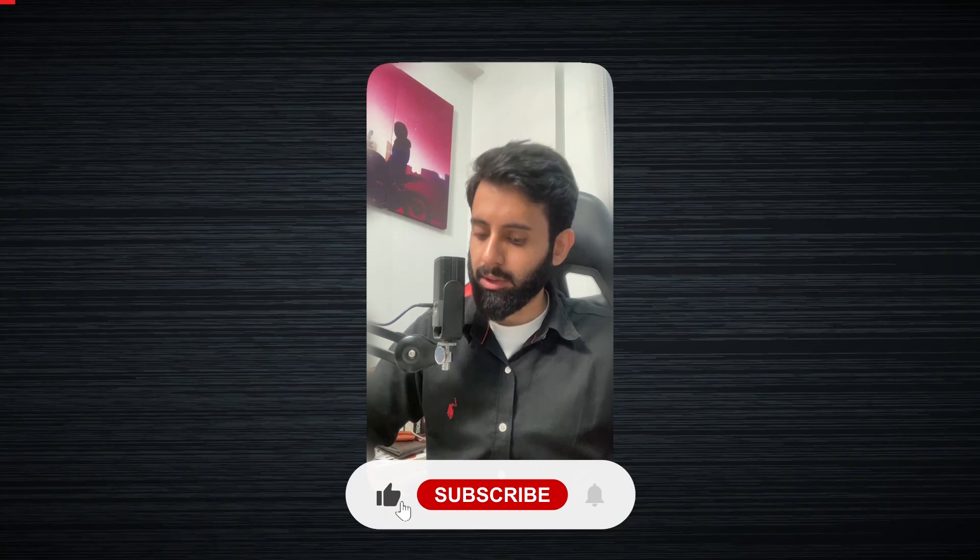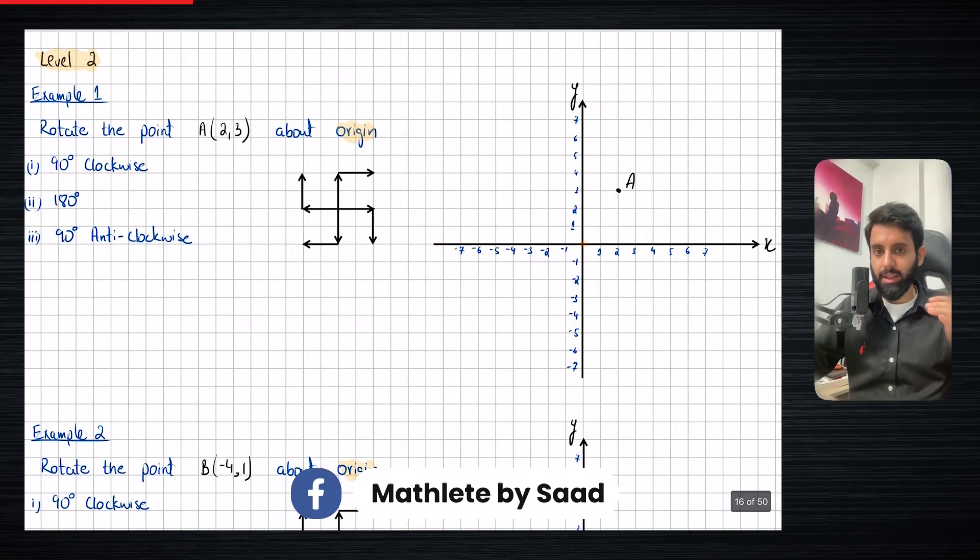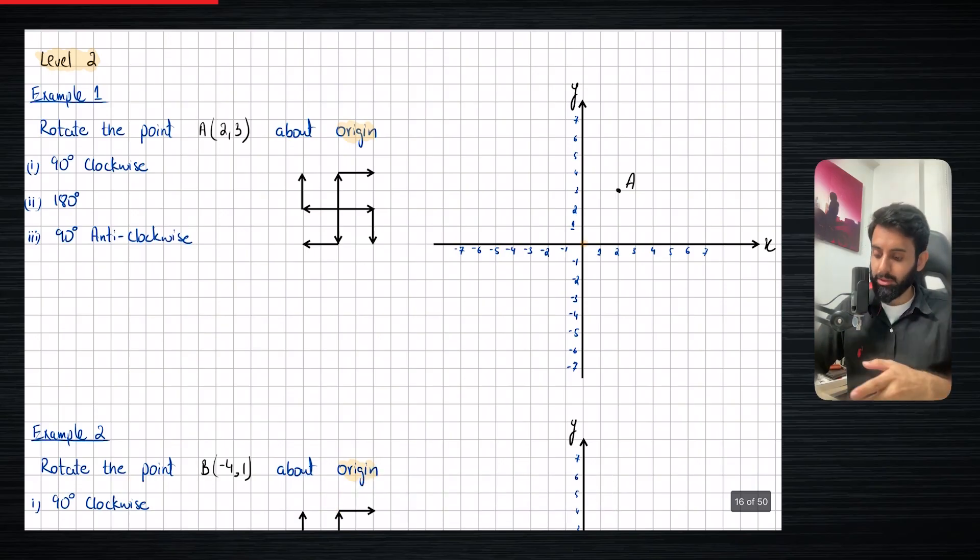In this video, we are going to be doing some more advanced rotation, which is why I've called this level two of rotation. There are three levels to rotation — level one was what we did earlier, where the center and the point were in line. Now, in this case, the center is still the origin, but the point is not going to be horizontally or vertically in line with the center. I've drawn this shape here which is going to help us do the whole rotation. I have three example questions which I'm going to solve one by one, so let's get straight into it.